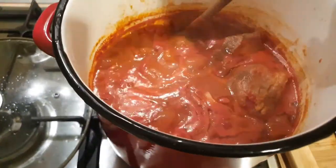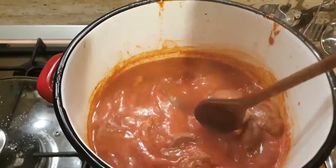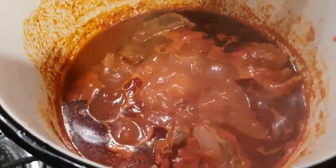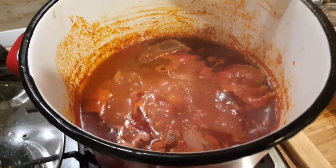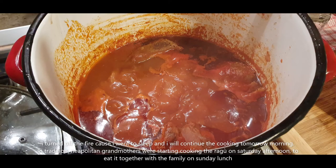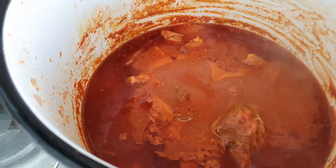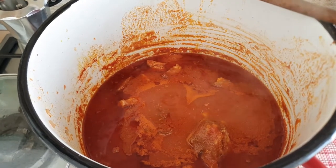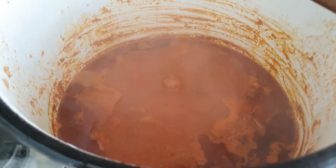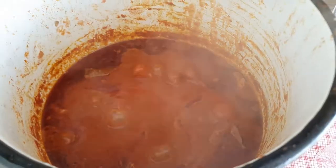This is after three hours of cooking. It's a new day and our ragù is still on the fire. We will let it cook for at least three or four more hours. Now we can insert our basil and mix it in.